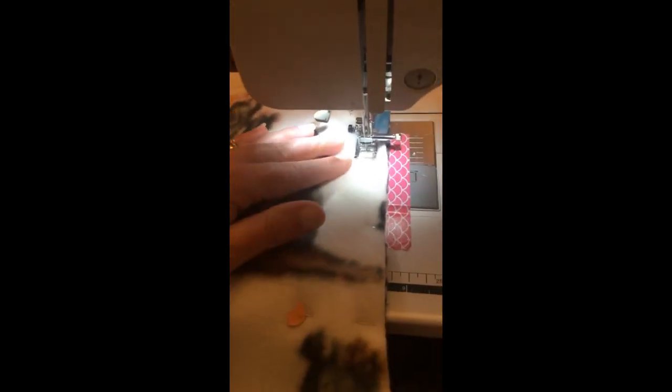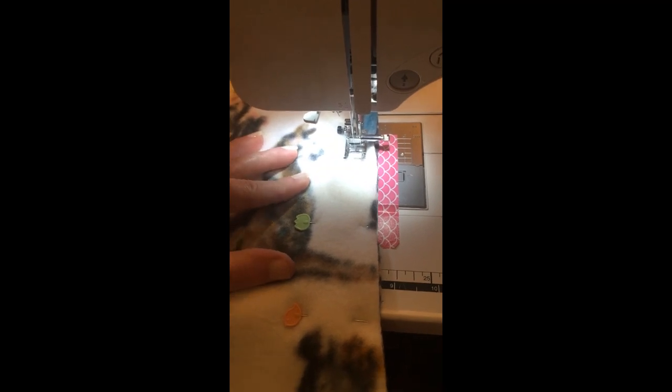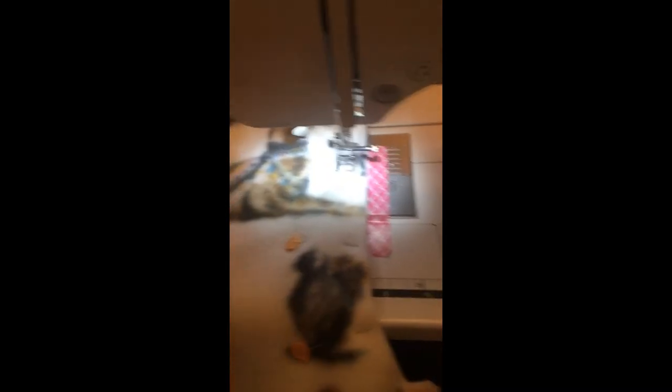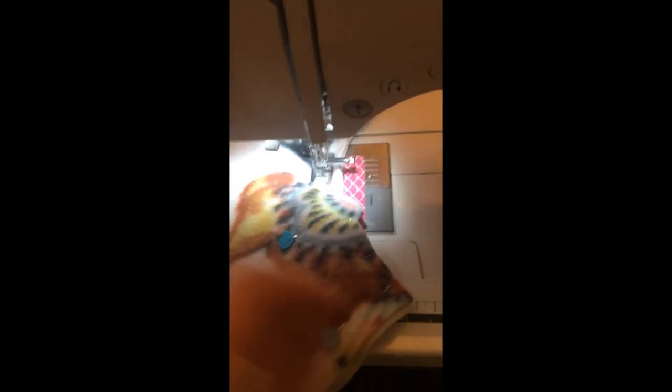Make sure your hands are not too close to the presser foot — if your fingers are close, there's a chance you'll sew them. Keep your hands far away from the needle. Stop at each straight pin and remove it before continuing. As you get closer to the curved edge, instead of looking in front of the needle, look beside it. Keep your eyes focused beside the presser foot, keeping the fabric even with the tape as you go through the curve.